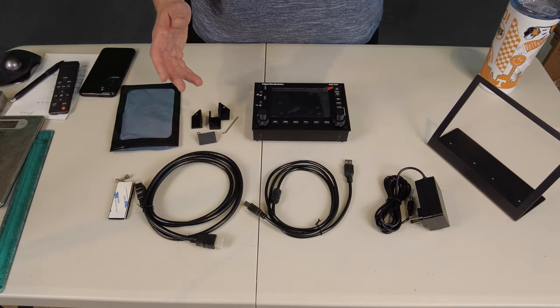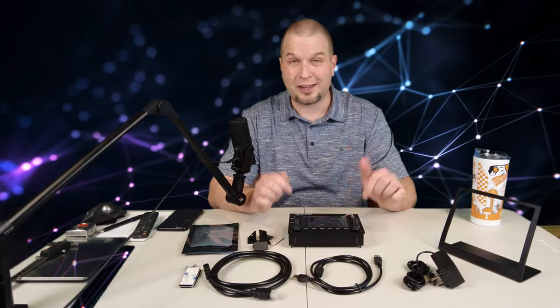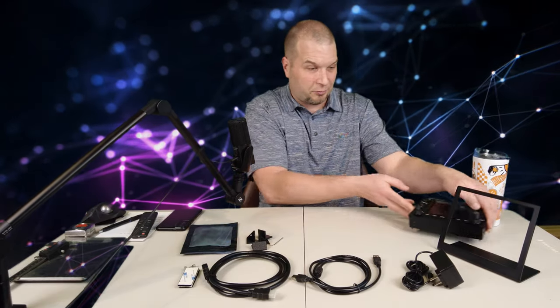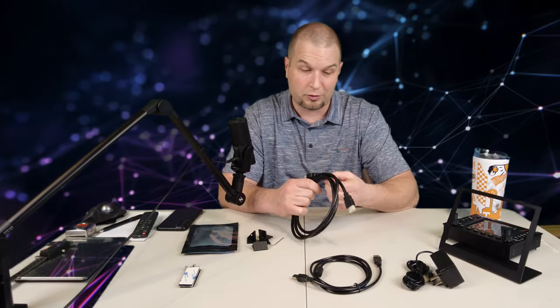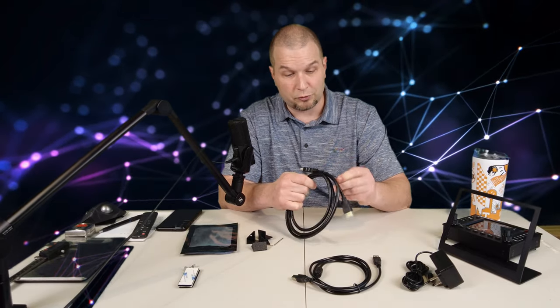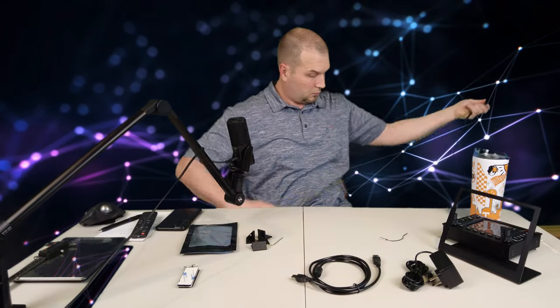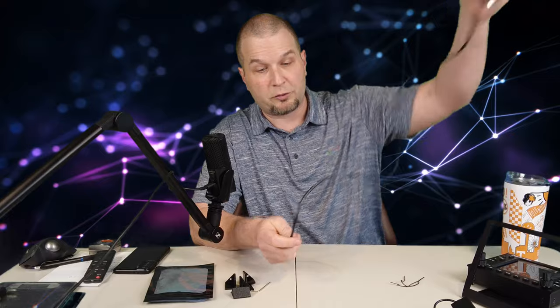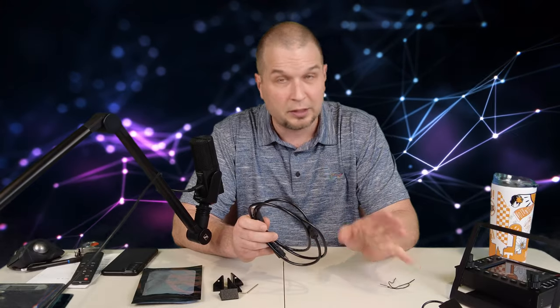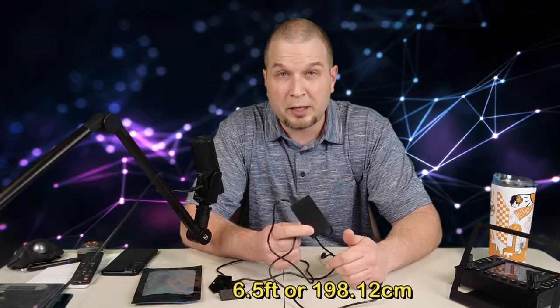Now that I have everything unboxed, let me push you guys back a little bit so we can go over things individually. Let's go over all the accessories first, and then we'll get to the GPS unit. Let's start off with our cabling, because I know not everybody's PC is going to be right next to where their sim cockpit is, so let's measure all the cables. The HDMI cable is five feet long. The USB cable that's going to be used to transmit all the data to the GNS 530 is four and a half feet long. The power adapter cable is just about six and a half feet long.